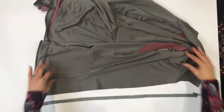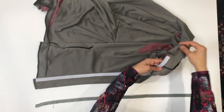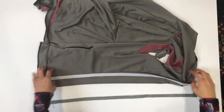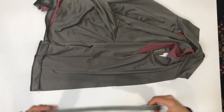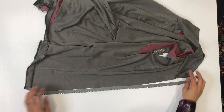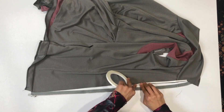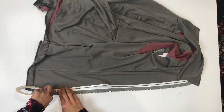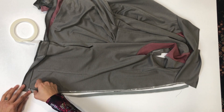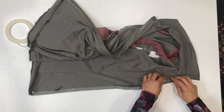Let's flip the jacket over to the other side. Just as a reminder, make sure you have that interfacing in here. I want to point out that the collar seam is pressed upward toward the collar underneath that interfacing. Make sure that zipper is right side up and we will attach it with some adhesive tape just the way we did the first side.